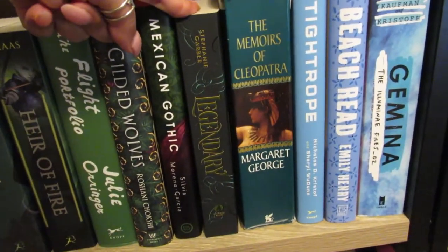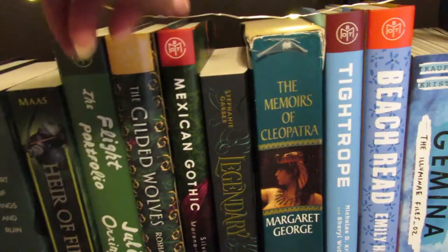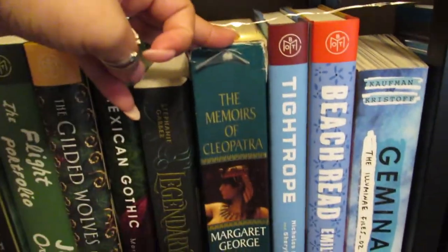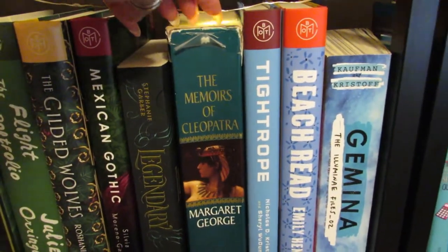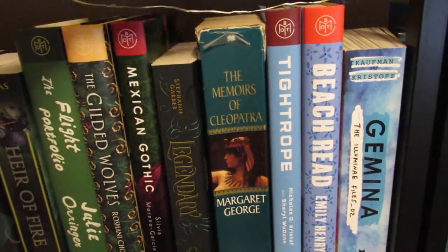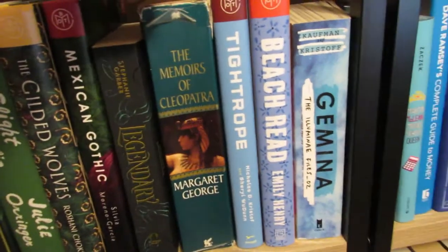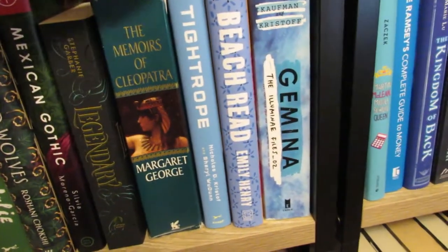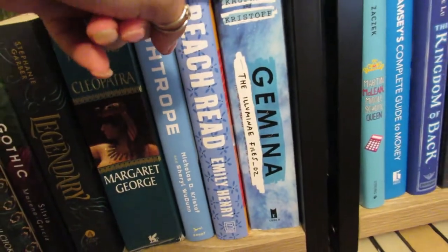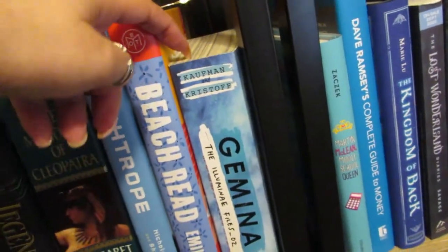Legendary, which is part of the Caraval series — I haven't gotten to yet. The Memoirs of Cleopatra — this thing is like a thousand pages. I've read it twice and I really like it. It's historical fiction, loosely based on Cleopatra's life with a lot dramatized and made more fantastical. I definitely want to read it again eventually. Tightrope is a Book of the Month I need to read. Beach Read — I still haven't read it. Gemina I need to read — I really enjoyed Illuminae so I need to get to this one. These are so fast because of the format with the files, so I definitely think it's a quick read, I just need to put the time aside.